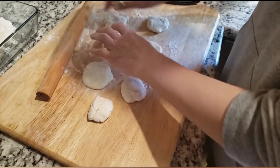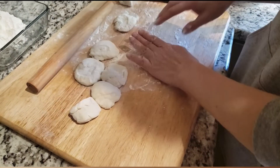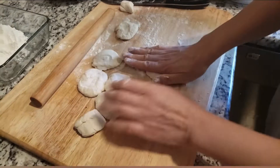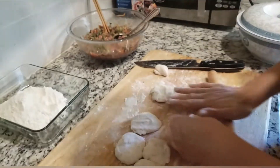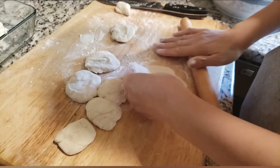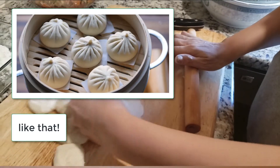What my mom is doing is rolling out the dough and putting it in flour, then making it into little circles. She's cutting them into smaller pieces, rolling them into circles that we can later put the ground beef in. She's rolling them out right now — you put the ground beef onto the middle and then pinch them over to make the classic bauzi shape.